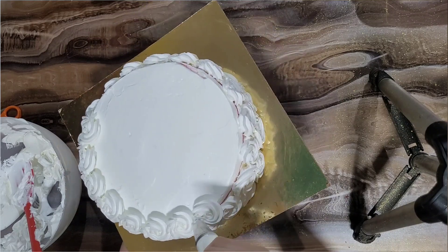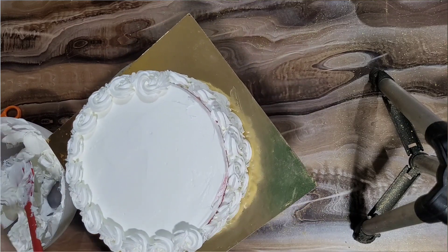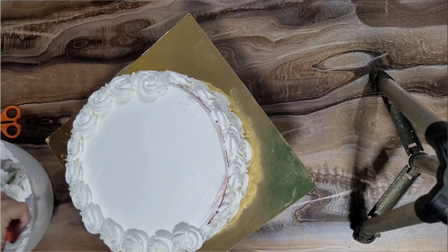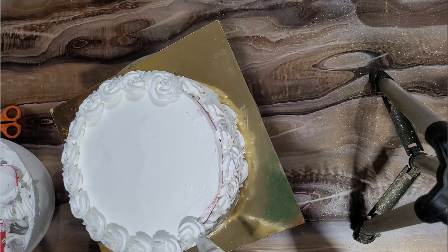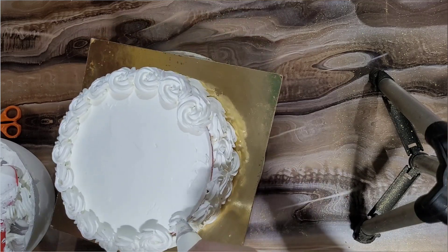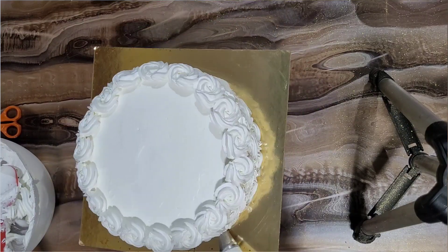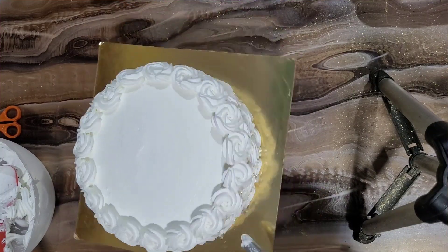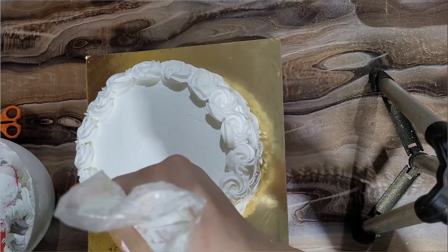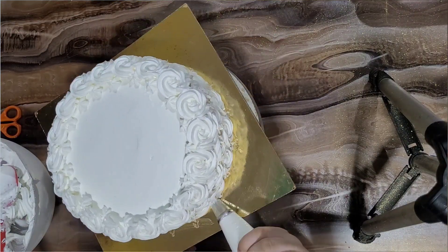Now we will complete the rosettes. When we make rosettes, you can see gaps in the cake between them. To cover those gaps, simply pipe and press — just press and leave to create a dot. This will fill in the gaps. Wherever there are gaps, press and leave. I have also added piping dots on the sides.